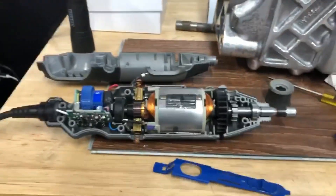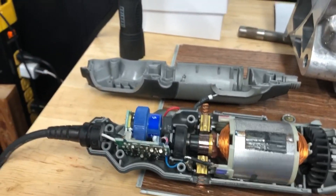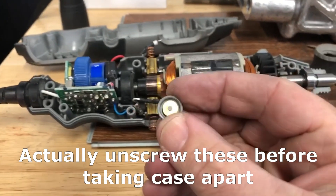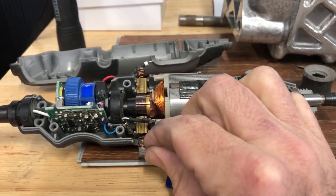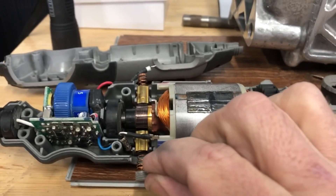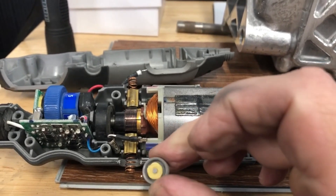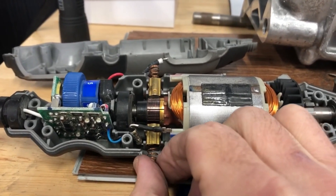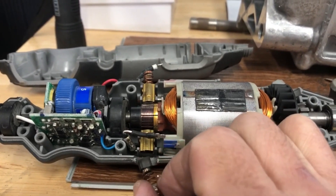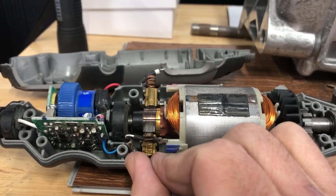What you need to do is take these little screw caps off the little springs. Be careful not to drop anything because you may lose some parts. Take these off — the springs may or may not come out, it's not a big deal if they do, you can put them back in. Those are the brushes that push on the motor right there — it will not run without them.